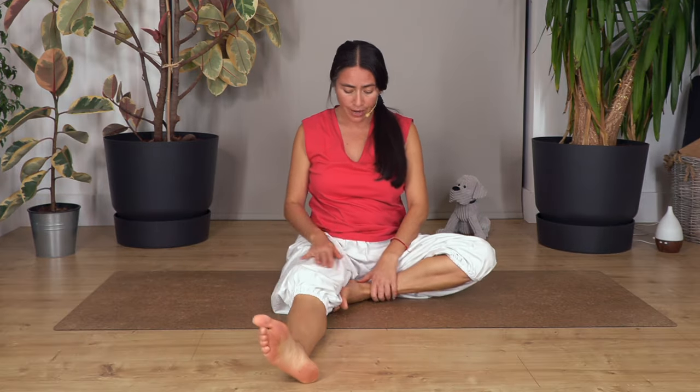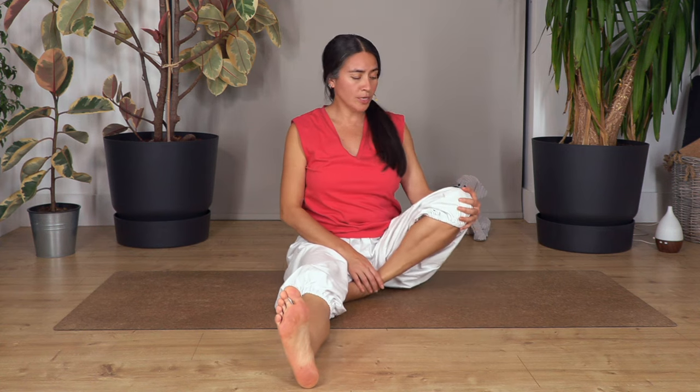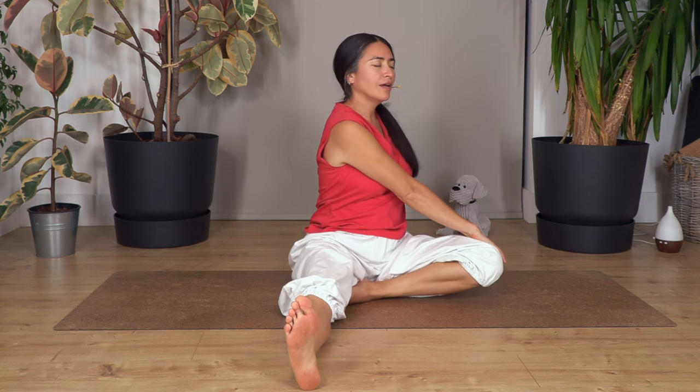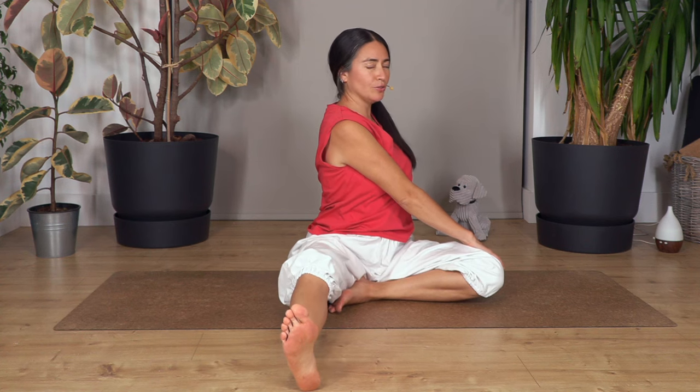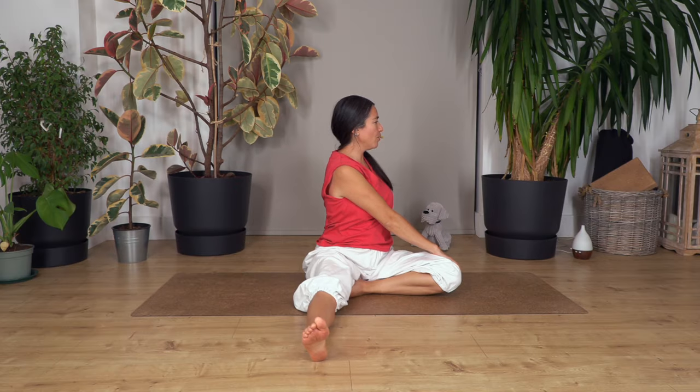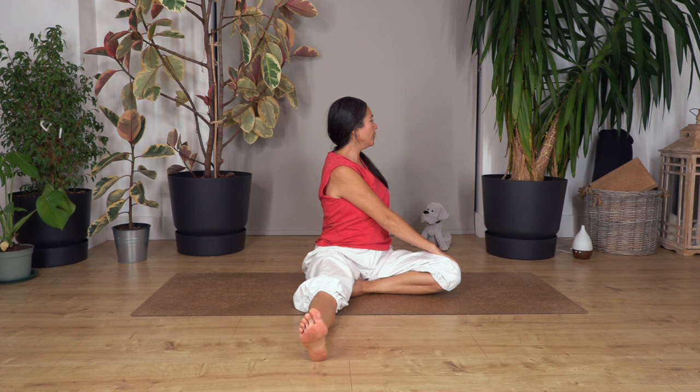Gently raise your torso — fantastic! Now extend the left leg, drag the heel closer. It's possible your knee is up because we don't have too much flexibility in the inner thigh — don't worry, you can place a block or pillow under your thigh or hold your knee. Turn towards the right side, lift your chest, use the back hand to straighten your back — you can also bend your knee to help straighten it more. Hold for four, three, two, and one more.